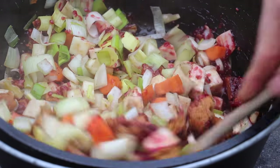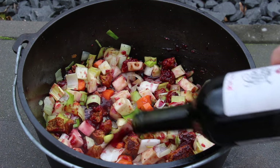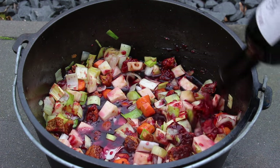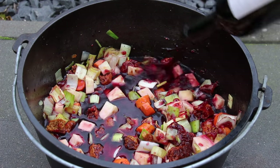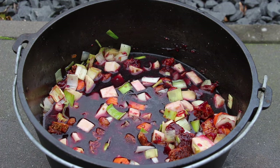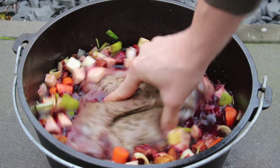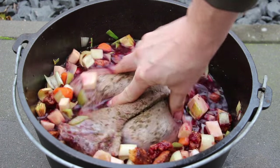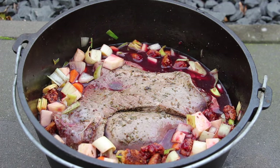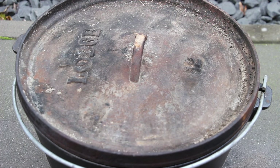Now for the last ingredient: we need a whole bottle of wine — a 1964 Chateau Lafitte, special at $1.99 from my local supermarket — a whole bottle, 0.75 liters. Put in the leg of venison, close the lid, add the charcoals, and let this cook for approximately two and a half hours.